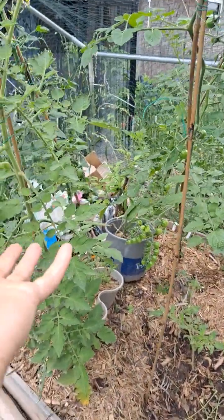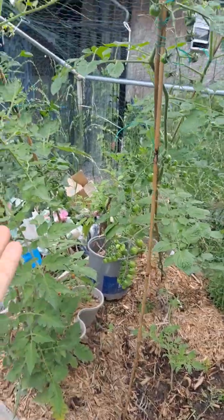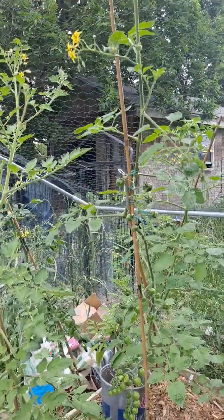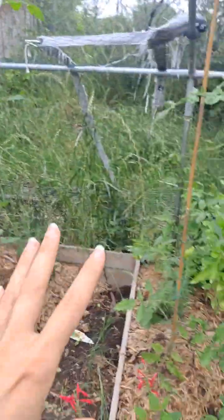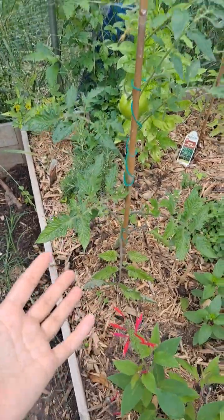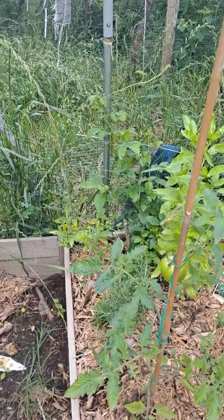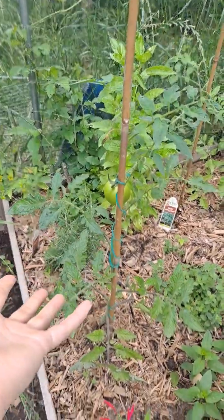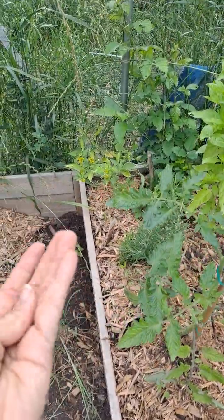Being indeterminate varieties, these will get extremely tall, to the point where I will cut the ends off. I've got one tomato here and I don't know the names of any of the tomatoes because I took them out and did not put the labels with them when we had a frost.